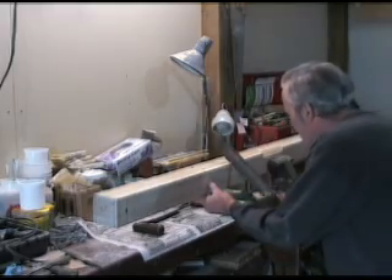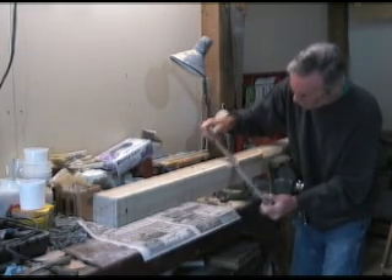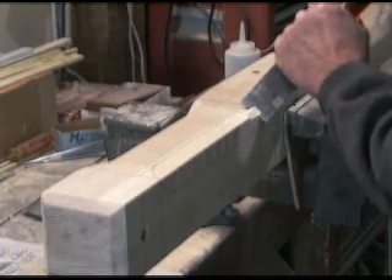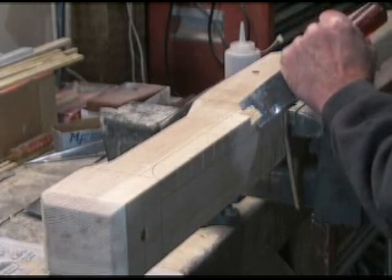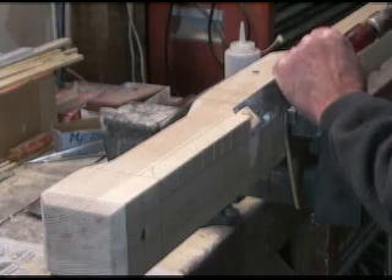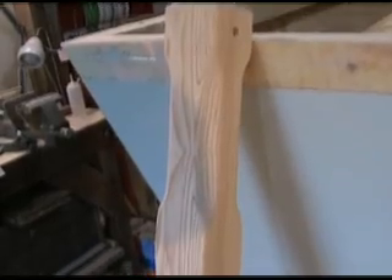I'm making my bits for the balancer. I got these pieces of ash. This area is a slot. This bit is finished — I'll resin soak it before I install it.